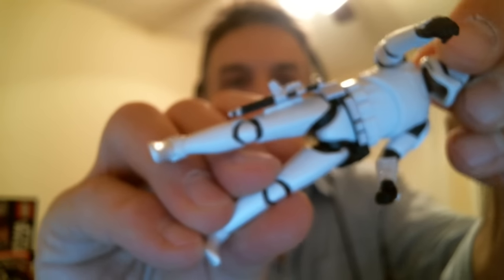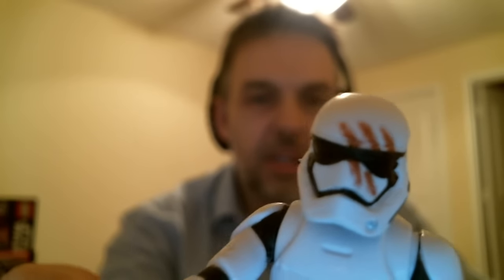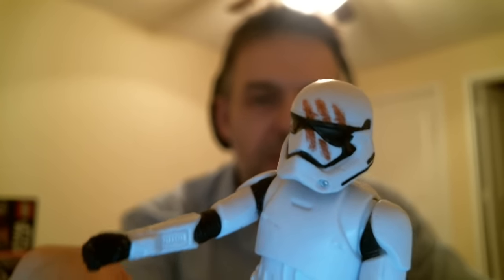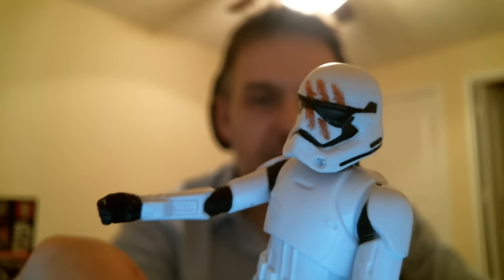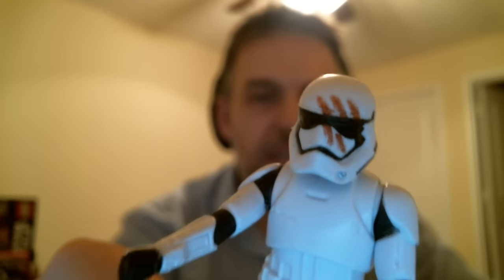This helmet is removable, and it has a nicely done transfer on it — nice blood-stained marks. It seems pretty consistent; all the ones I've seen in stores seem to be quite bloody and consistent. It's a transfer, not paint, so it's done very nicely.